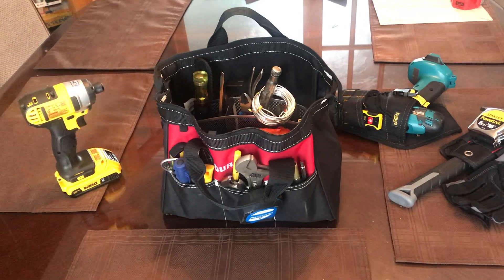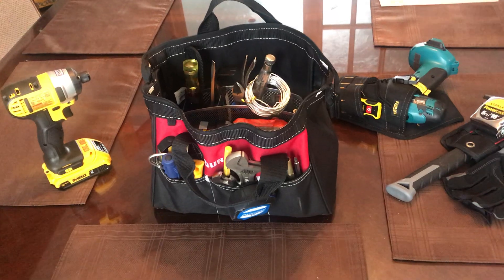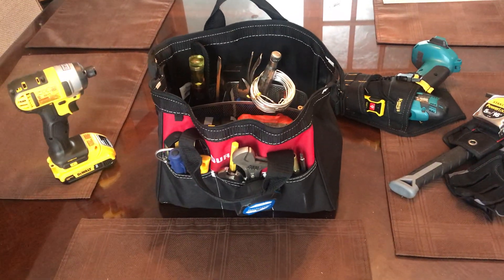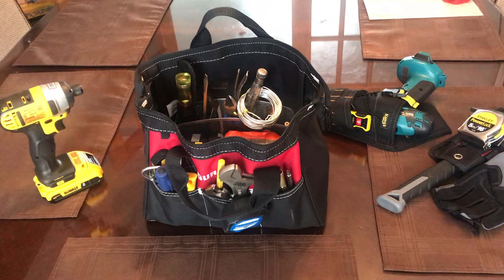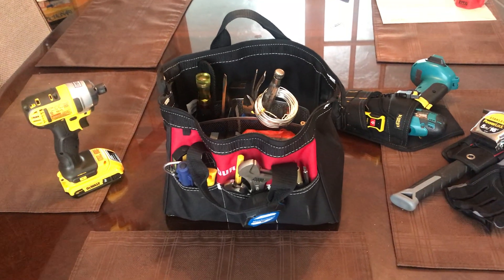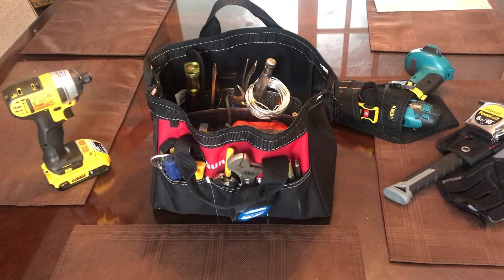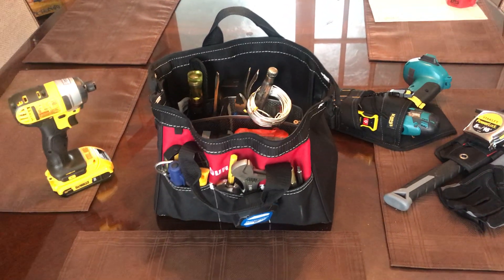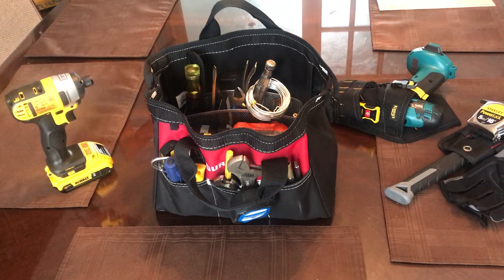Hey folks, like many of you, I've watched a lot of YouTube videos on tool bag setups and top five tools for a particular profession. But most of them that I've seen — and I've watched countless — seem to be very specific: an essential tool bag setup for an HVAC person, or a plumber, or top five tools that a homeowner should have. So that's why I thought I'd take a few minutes and show you my tool bag setup.